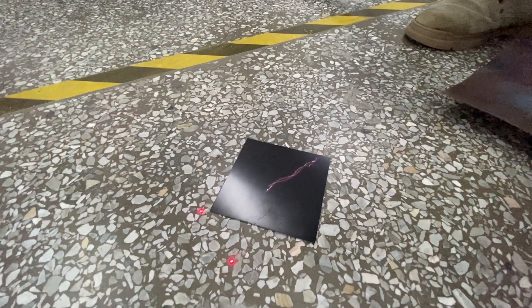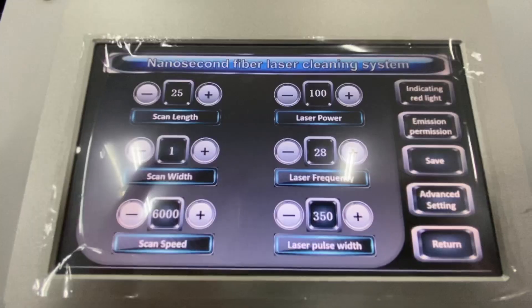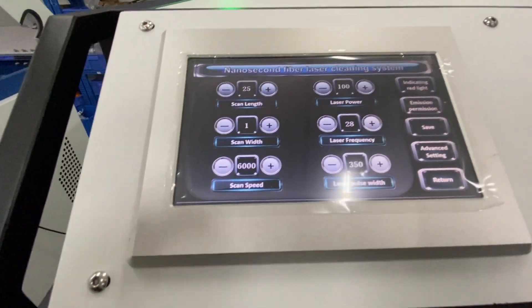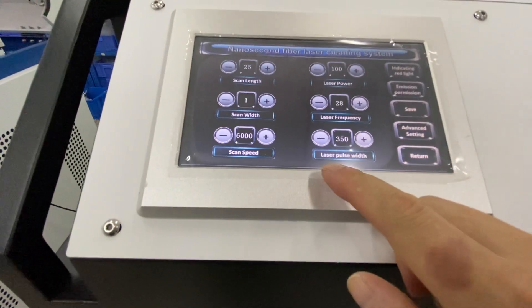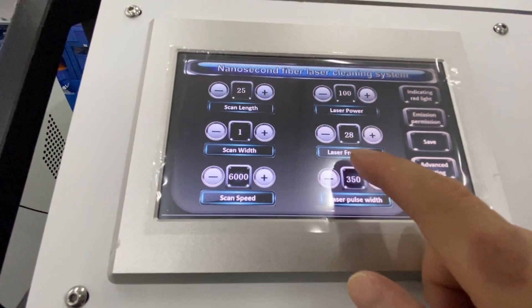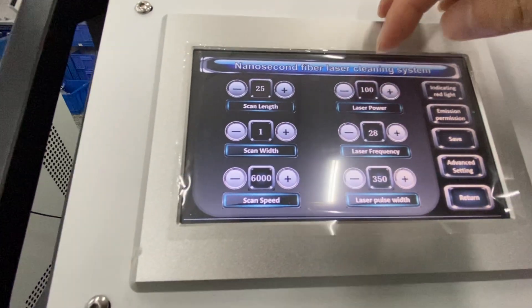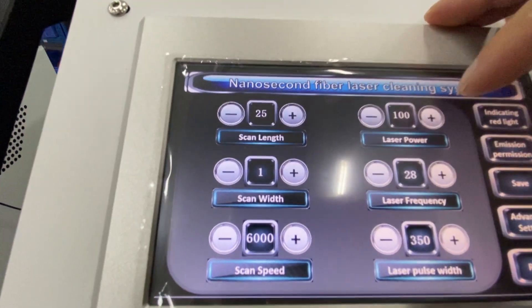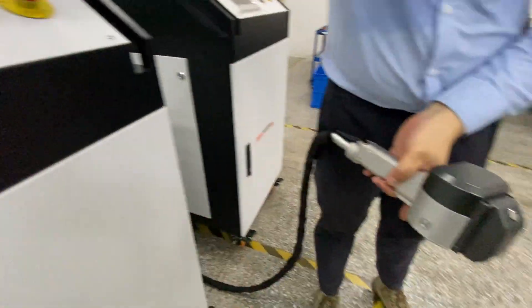The result is looking very weak. Now to remove the paint on aluminum, we need to adjust the laser pulse width and the laser frequency. The laser power is currently set to 100%.